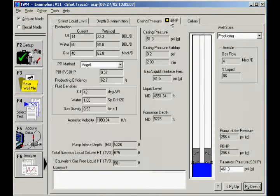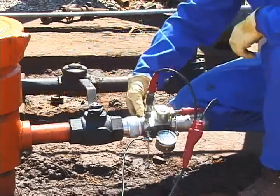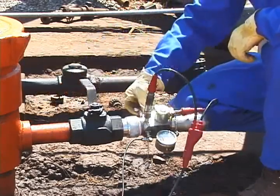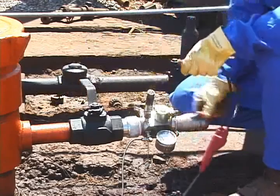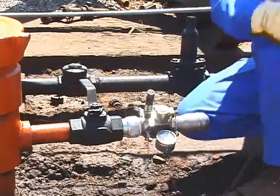For the final results, go to the BHP tab. Here, TWM displays the results based on the determined liquid level, acquired casing pressure, and well file data. Use the bleed valve on the gun to release any confined pressure between the well valve and gun. Be sure to release pressure before removing the pressure transducer.